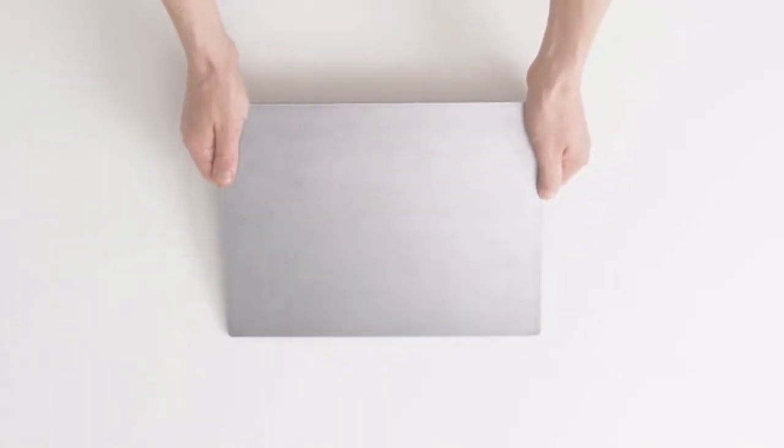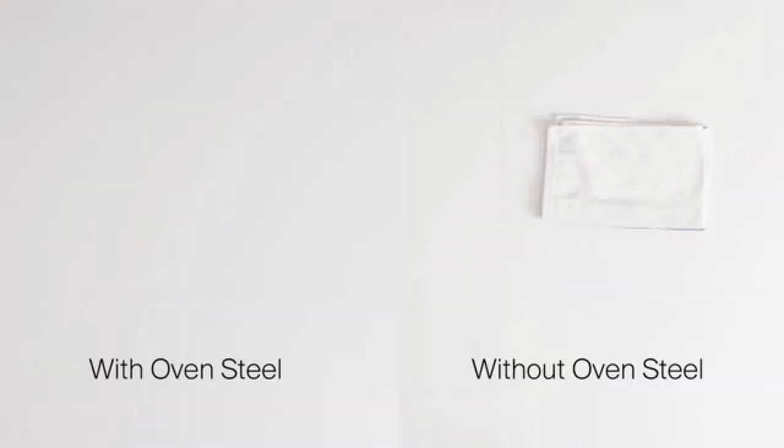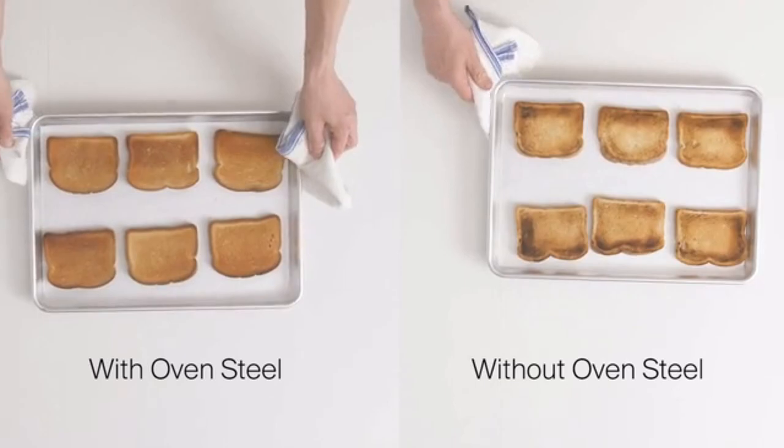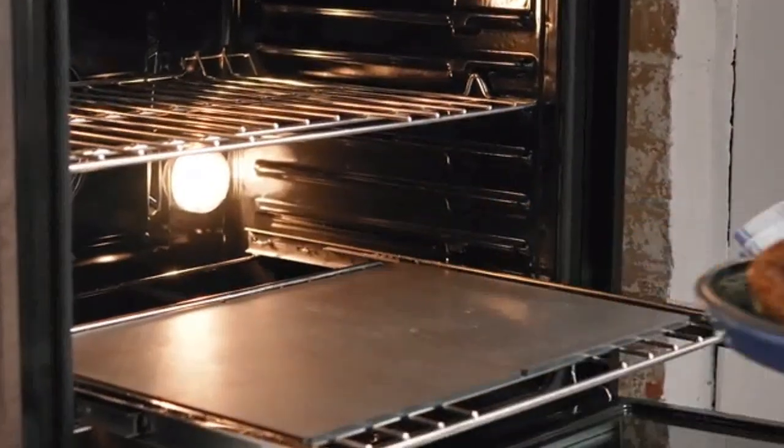Introducing the Misen Oven Steel. Made out of A36 steel, it'll keep your oven more accurate, give you better browning, and more evenly cooked food. It turns your $500 oven into a $5,000 one.